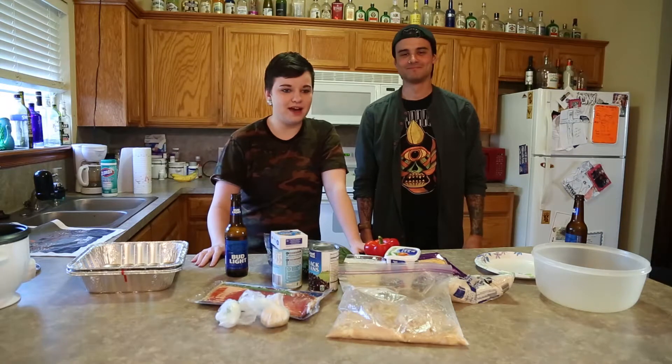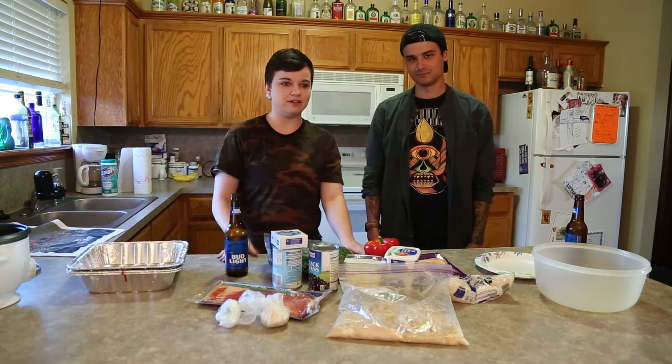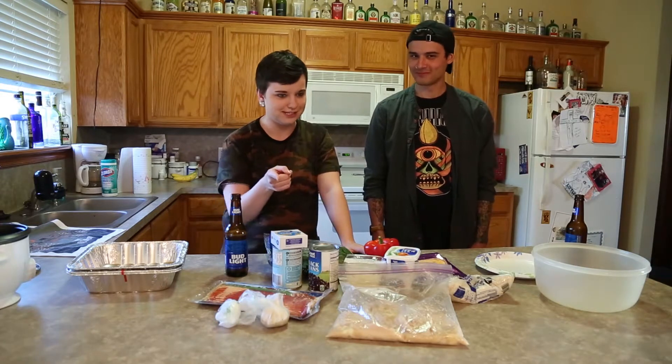Hey YouTube, welcome back to Cooking with Mac and Deez. I'm Mac. I'm Deez. Today we're going to be doing something a little bit different, not as mysterious as the Mystery Mac. We've got a lot of ingredients in front of us, as you can see.